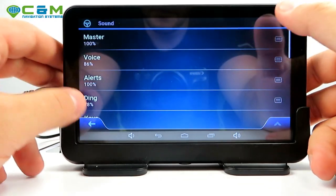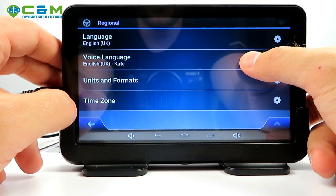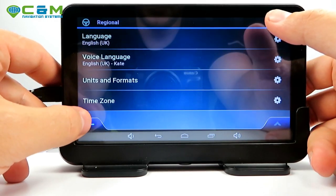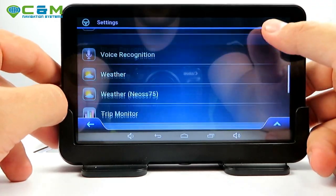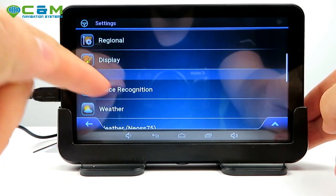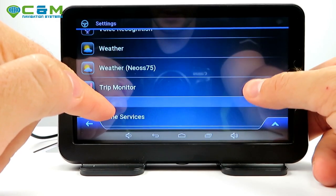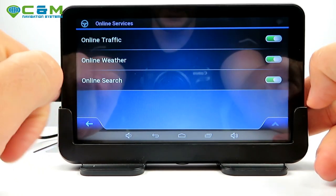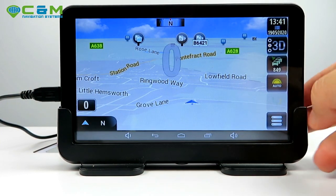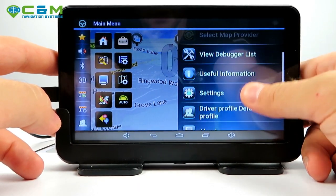In regional settings you can choose the voice type with different voices and languages for everyone's preference. Voice recognition is a feature that will be introduced soon — it's not available currently. Online search is enabled in the menu but not yet available in the UK, though hopefully it will be soon.